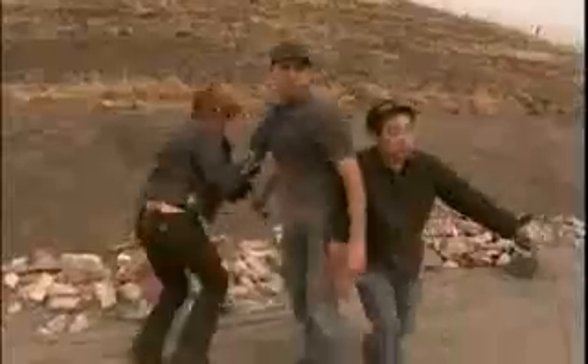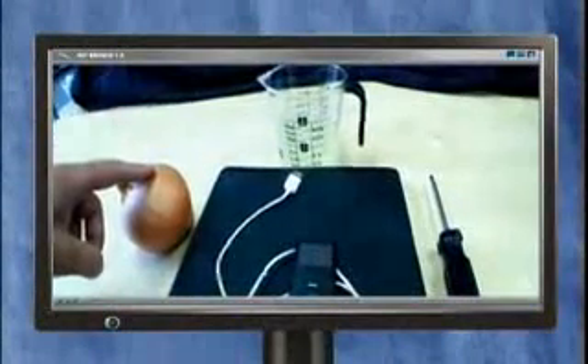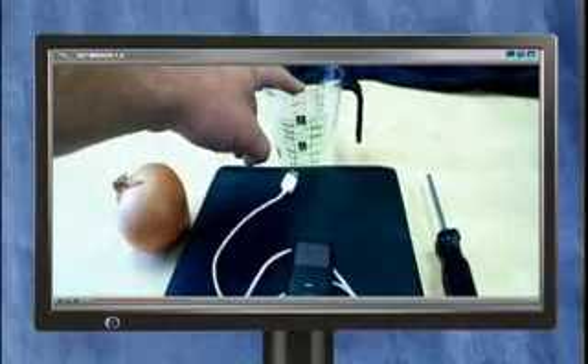On our viral video show there was one more myth we tested but didn't have time to show, involving Grant and a common vegetable. Grant's the one who'll be doing the talking. Believe it or not, millions of people watch this simple demonstration on the internet.